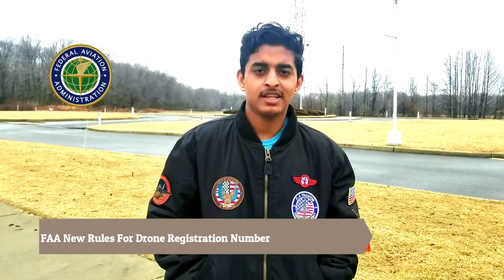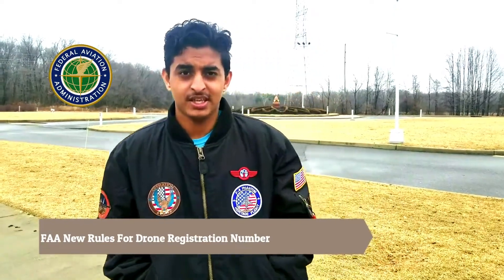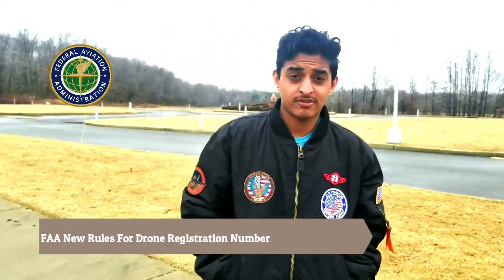Hi, I'm Avneet Rai and today's video I'm going to tell you about FAA — Federal Aviation Administration. If you are flying or are the owner of a drone and using it for hobbies or commercial use, your registration number should be on the exterior part of your drone. The deadline for registration is February 25th, 2019.